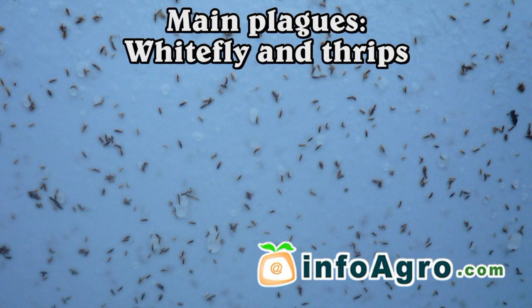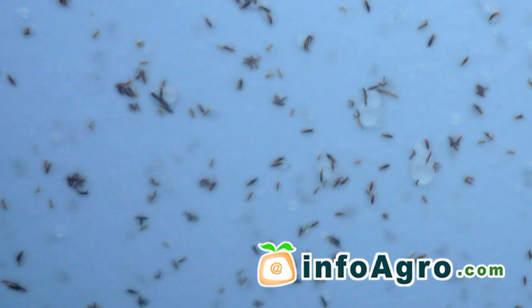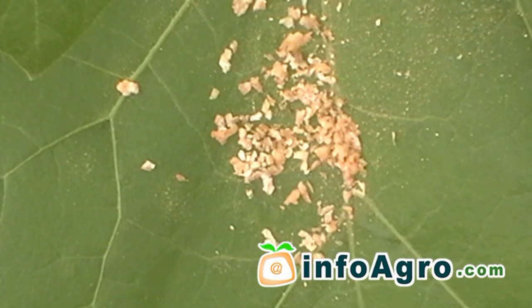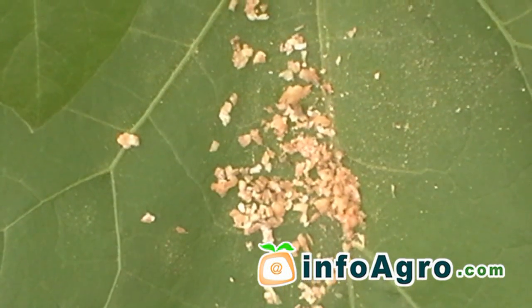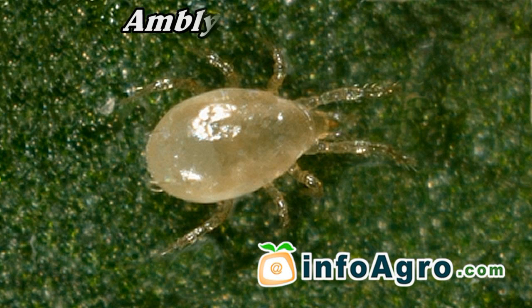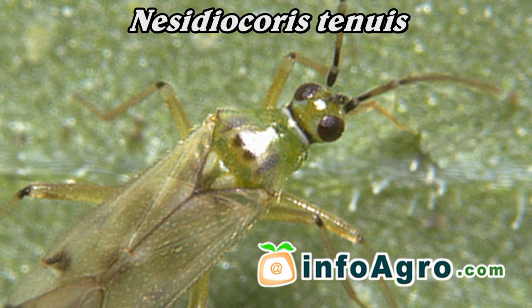Whitefly and thrips are among the main plagues that are found to adversely affect the aubergine plant. In order to biologically control these plagues, the release of auxiliary fauna is undertaken, with the most commonly practiced method being the use of Amblyseus swerski and Nestidiocris tenuis.